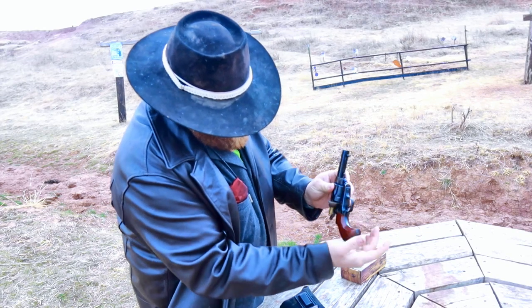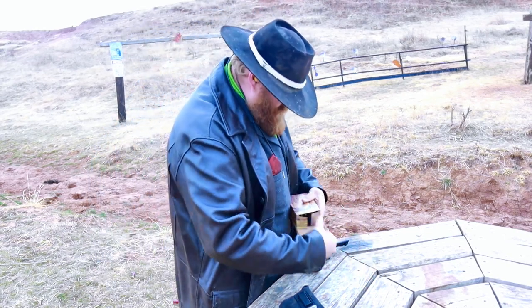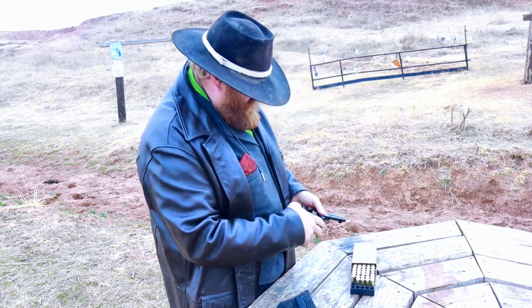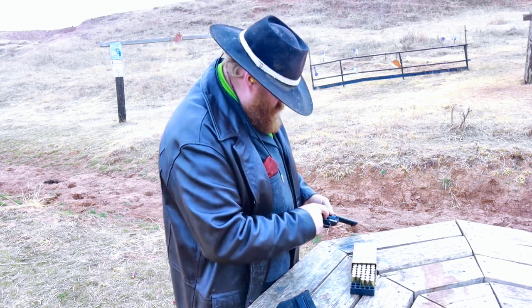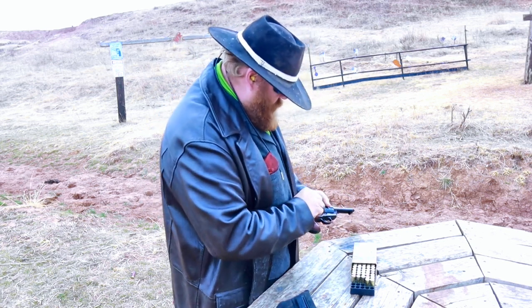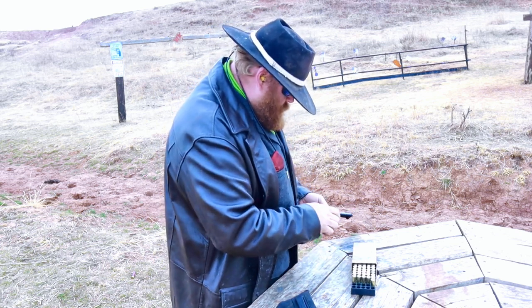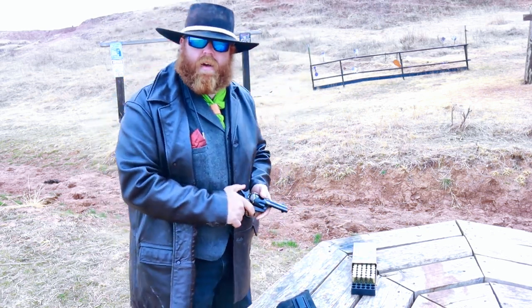It's not necessarily a hurry, but you shouldn't have to be in a hurry probably with this gun. All right, let's get a few more rounds out here. We're going to load it cowboy load — load one, skip one, load four more, half five.